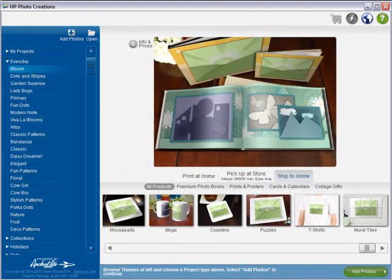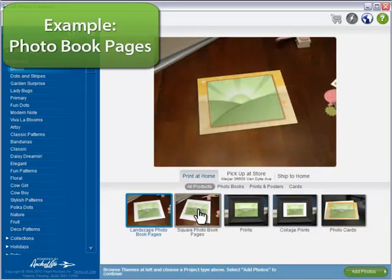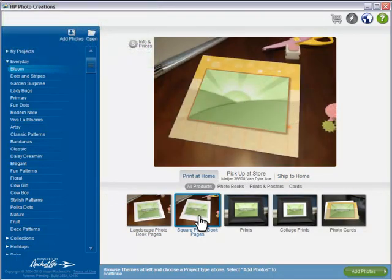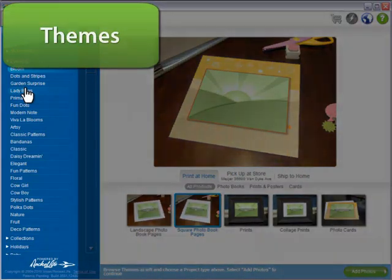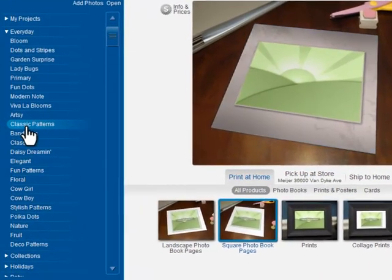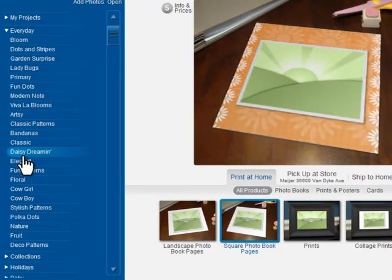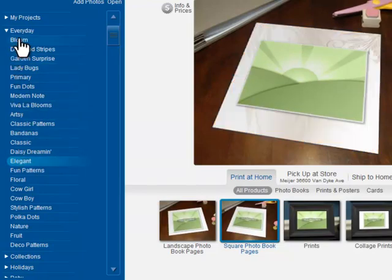So let's dive in. I'll start with a print at home project. Making photo book pages is easy with HP Photo Creations. We have more than 1600 themes — weddings, birthdays, sports, kids, holidays, textures. And each one is so flexible, we call them intelligent themes.